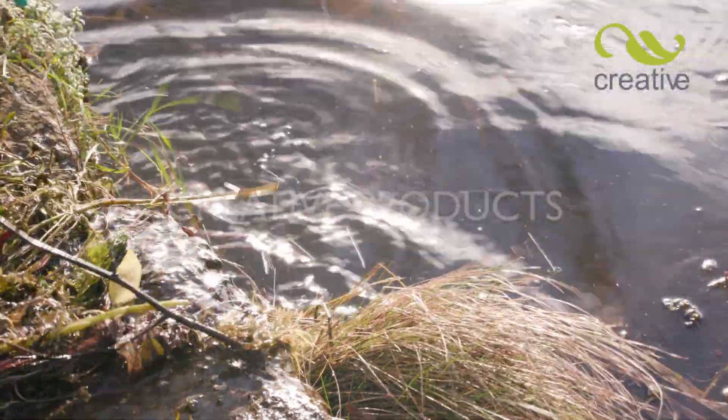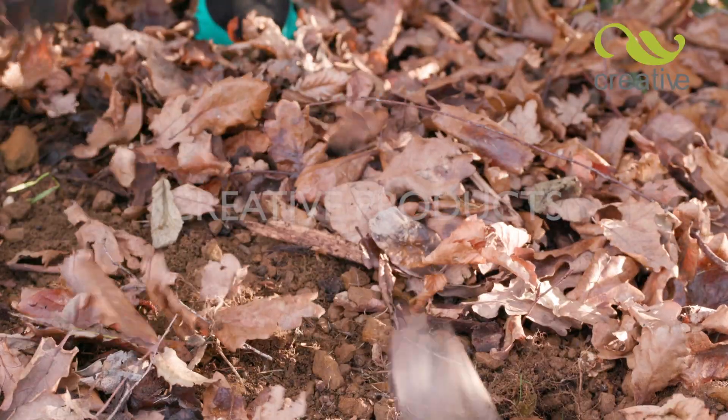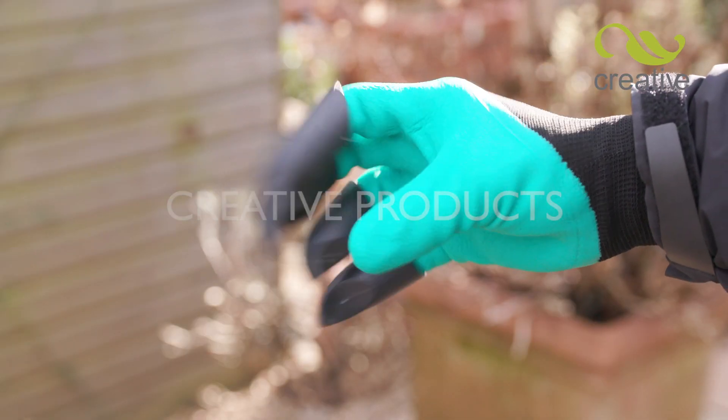Not just for digging — you can even use Badgerpaw gloves for removing weeds from your pond too. Quickly rake and collect those autumn leaves. No job is too big for these versatile, flexible gloves.